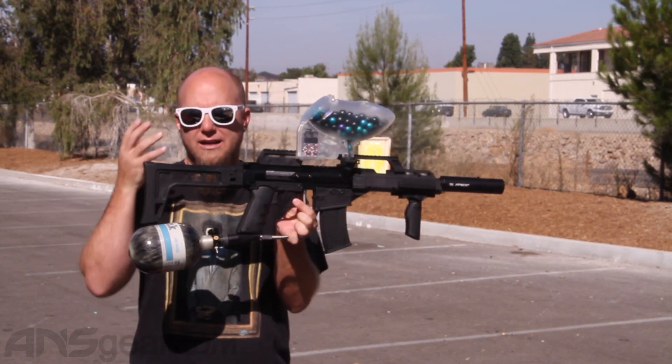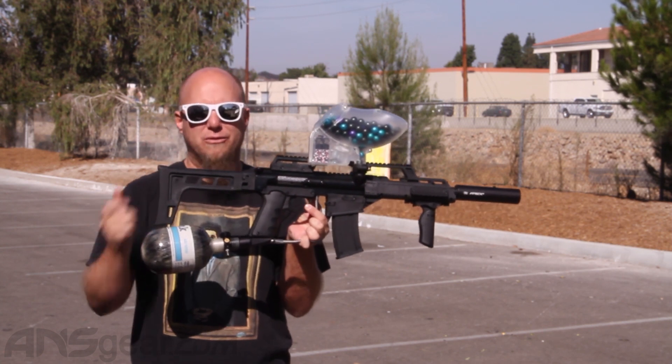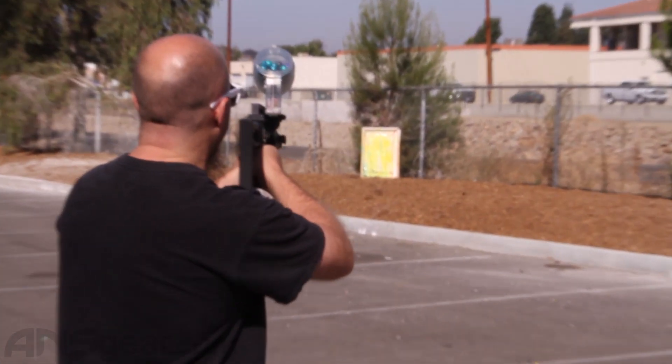It's got a foldable stock. Again, mechanical gun, a little bit of recoil to it. Not fast rates of fire, just as fast as we're pulling the trigger. Their standard tank, we're shooting some HK paint today, so here we go. Shoot some bullets.